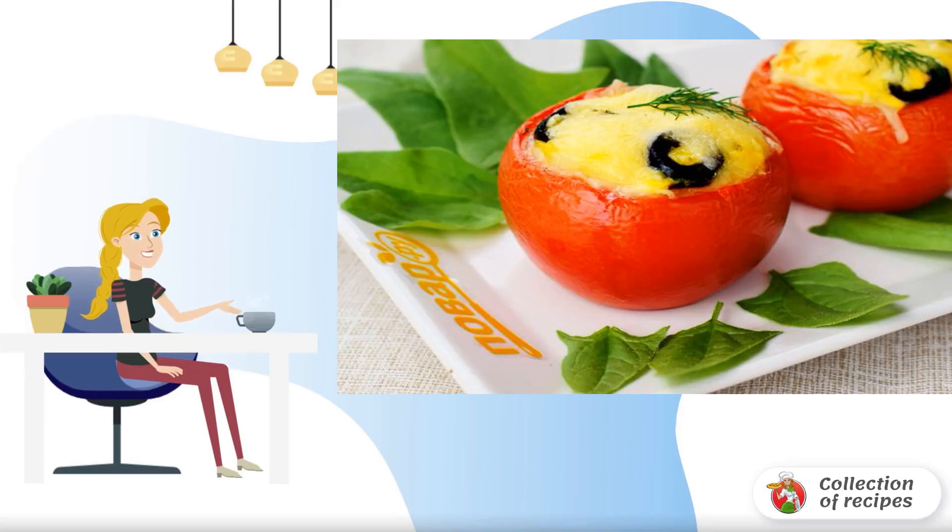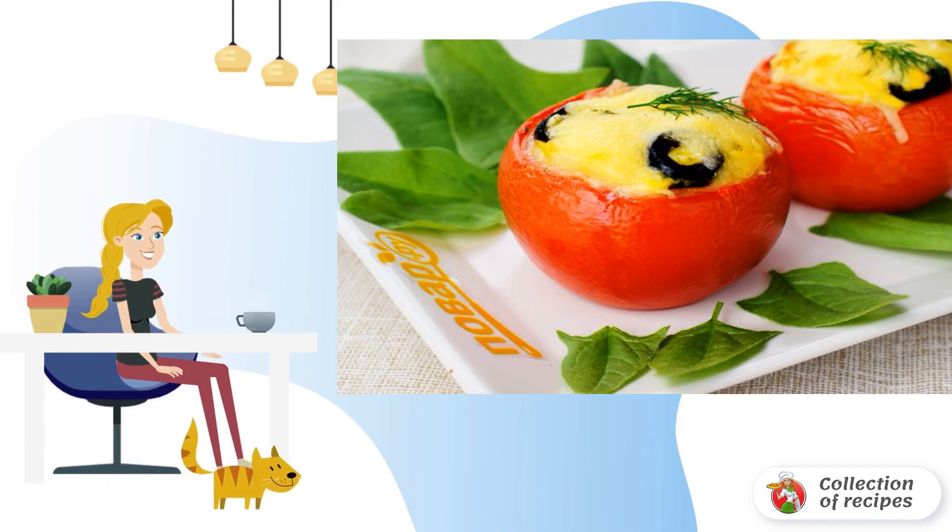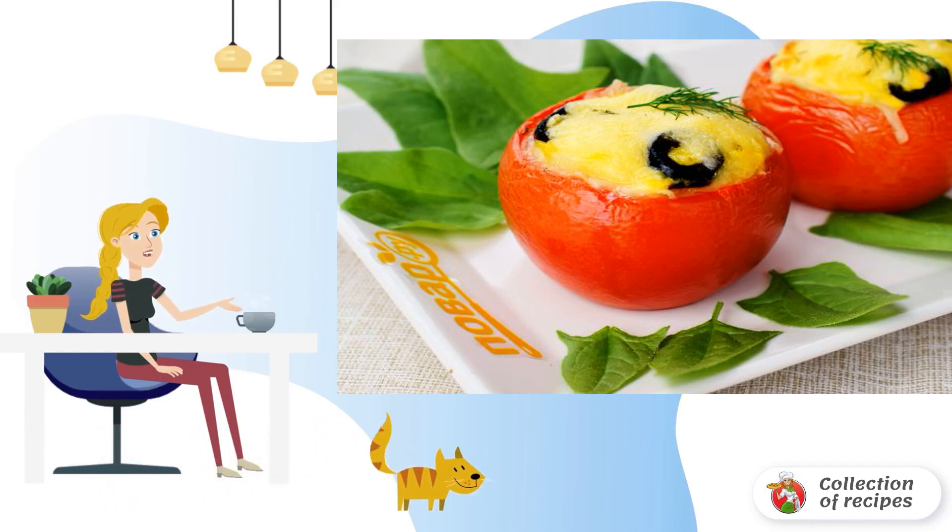Stuffed tomatoes are a great option for a hot snack, which I often cook for breakfast in the summer. They can also be served for a buffet table.